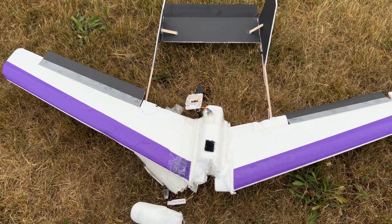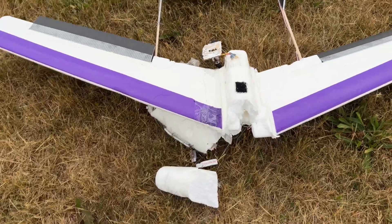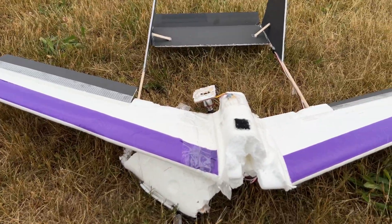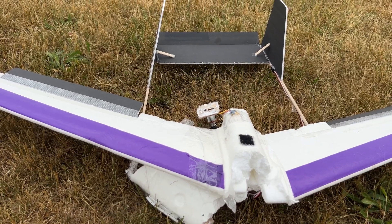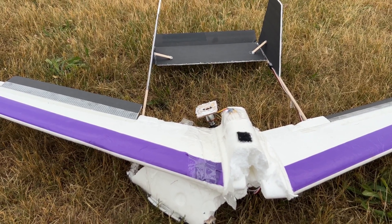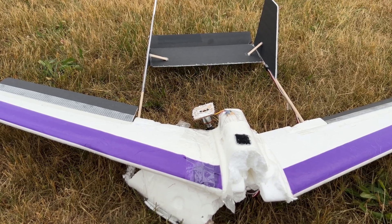I had an epic crash, but it's not a failure because I got it to fly. If you found any value in this video and you like my videos, please subscribe if you're new to my channel, and give me a like — a thumbs up would be great.